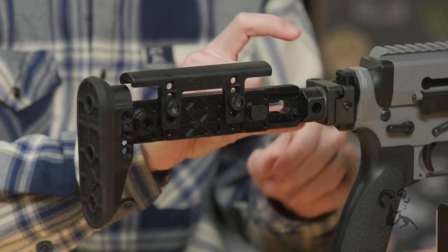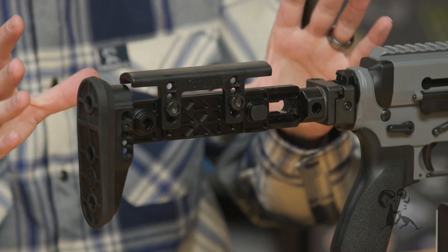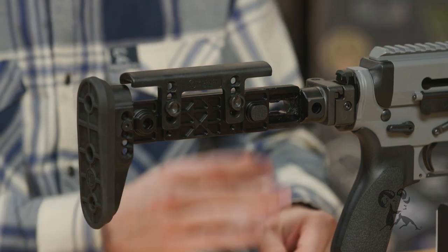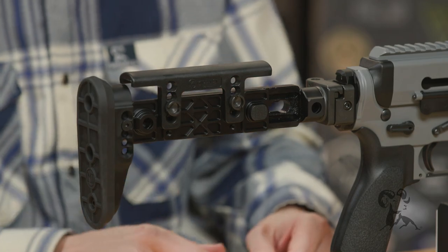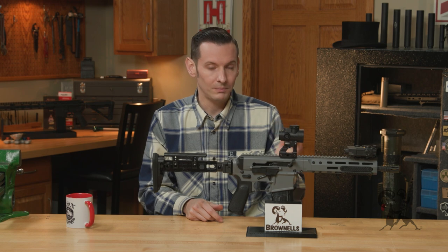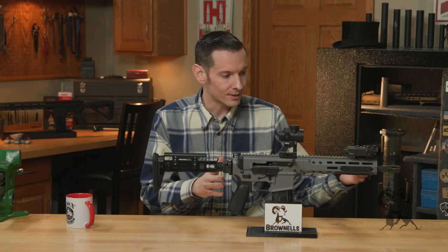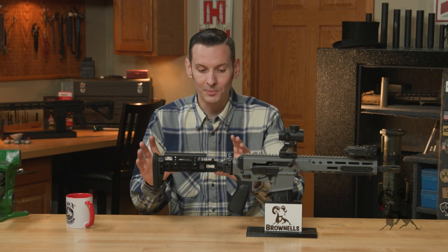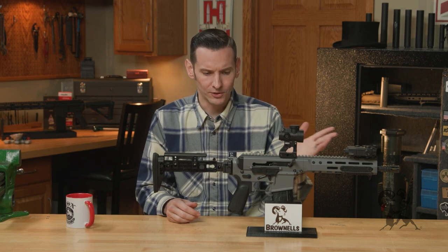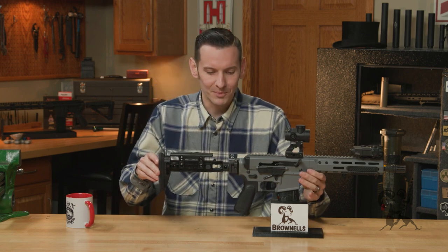Let's do a brief overview first. This is a fully adjustable stock with a 1913 adapter, so it'll fit anything with a 1913 rail on the back of it — whether it be your SIG MCXs, AKs, or this BRN-180 I have right here. It is a stock, so all NFA rules apply. If you're gonna be putting this on something with a short barrel, you need to make sure you follow the proper avenues for that.